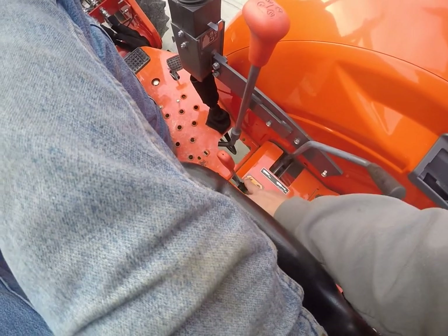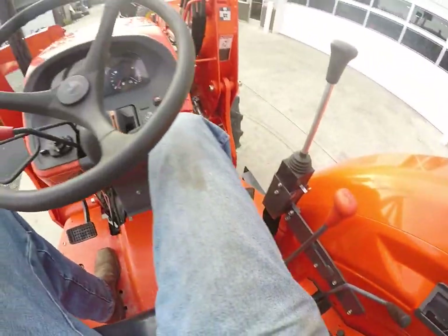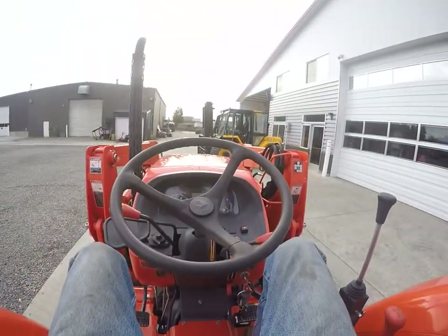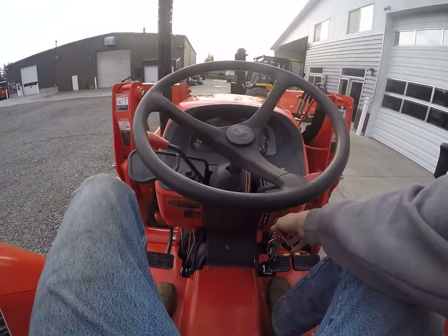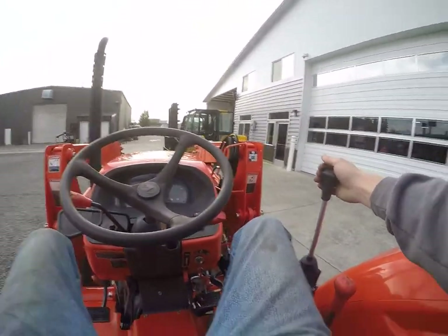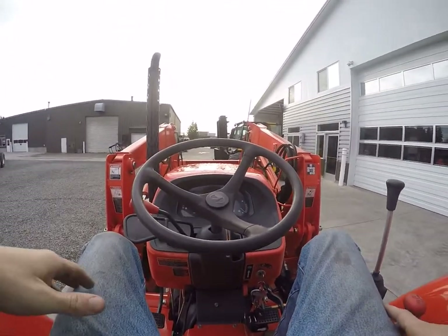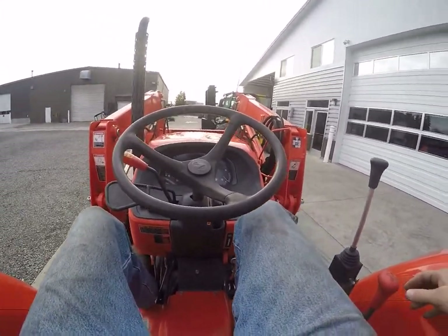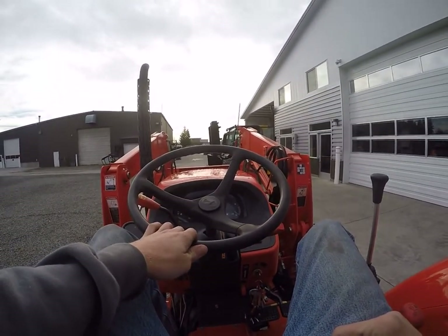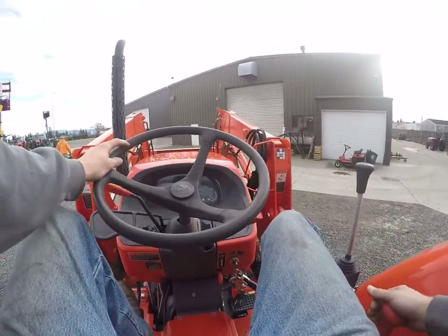You can also go from high gears to low gears. There is your 4-wheel drive. Let's go ahead and show you how it runs.